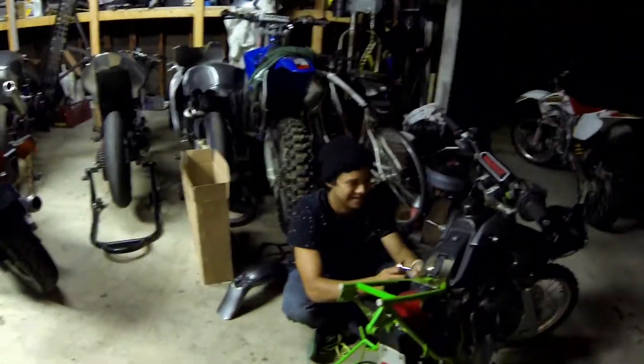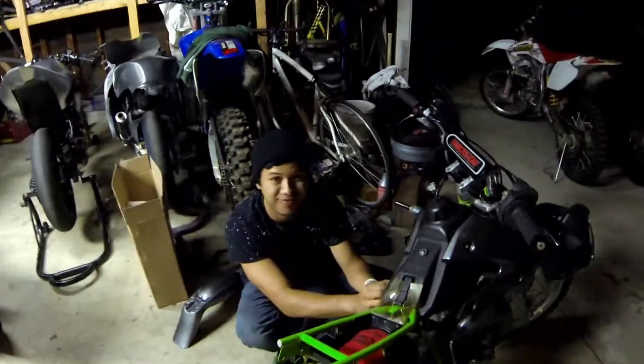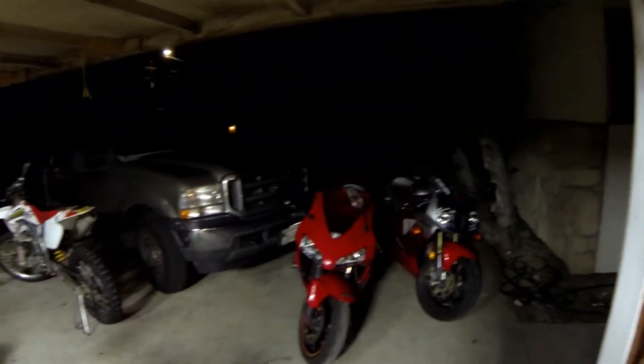First installment of Garage Time is here. We got somebody wrenching away here. Hi guys. The KX65. My name is Henry, for all those that don't know me. I'm actually here — let me get my game face on real quick.